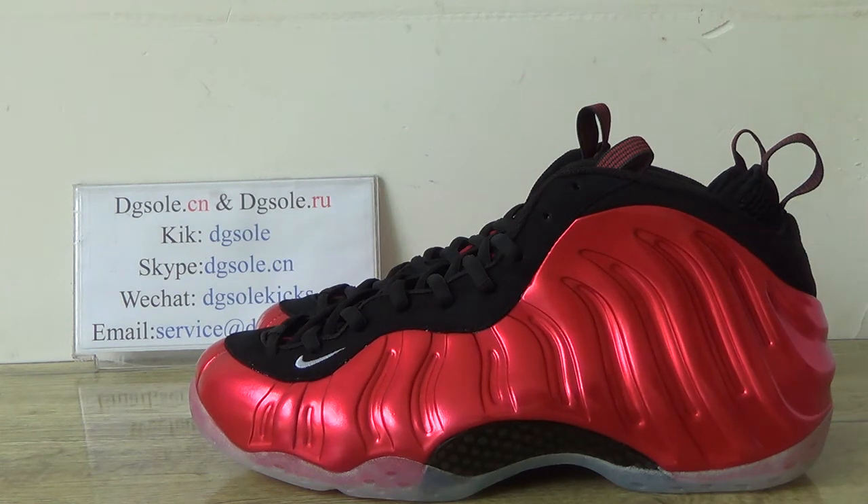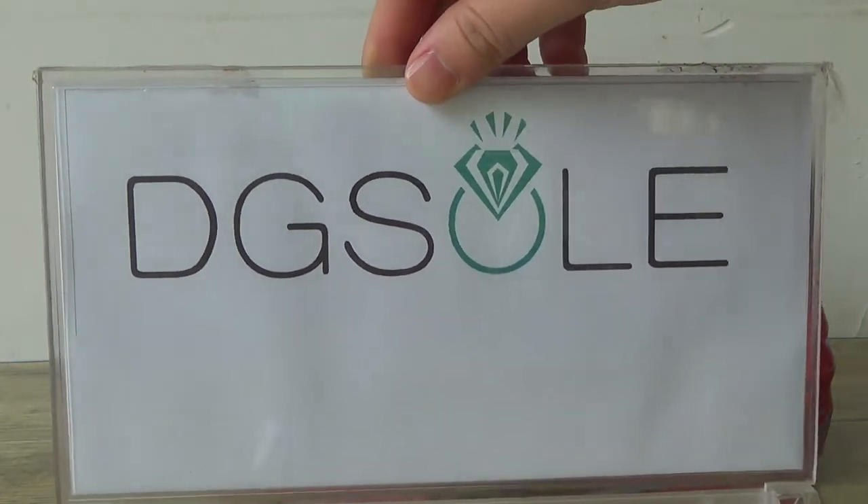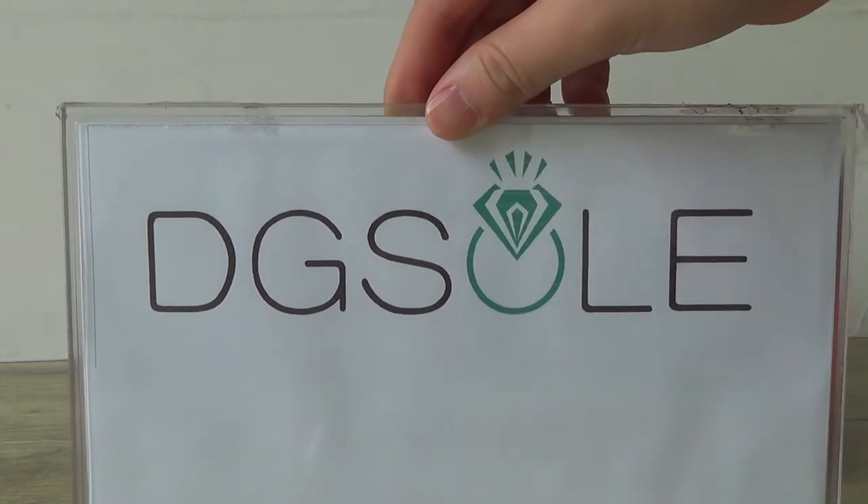Hi friends, nice to see you. I'm from dgso.cnl.dgso.ru — both websites are available. Please click it and do some research.